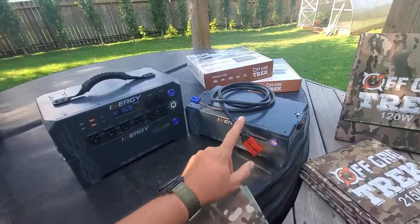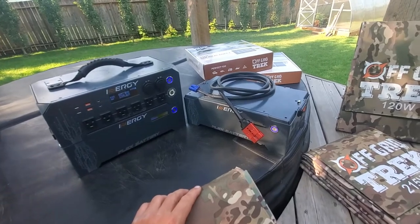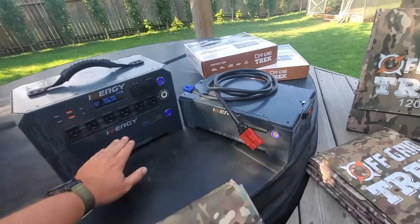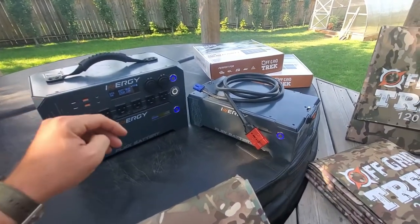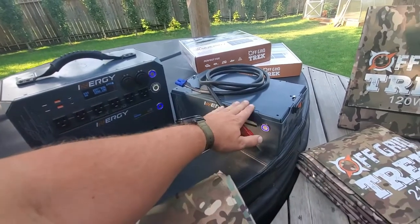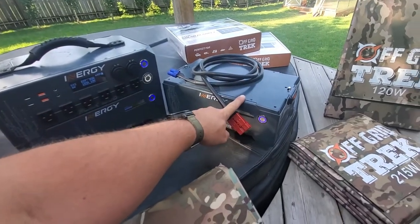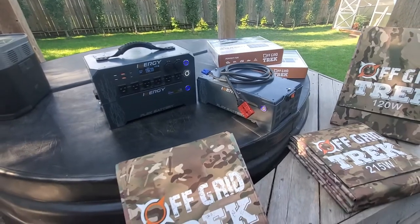Back to these batteries — what they offer is automatic battery balancing. So let's say this battery is at 50% and another is at 90%. Once you start charging from solar, the higher one will actually discharge into the lower one to bring it up, and then more of the solar power will go into the one with lower capacity until it actually balances back up. It's kind of cool how they do that.